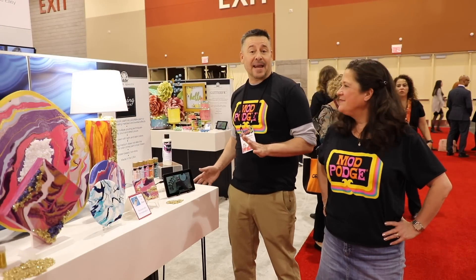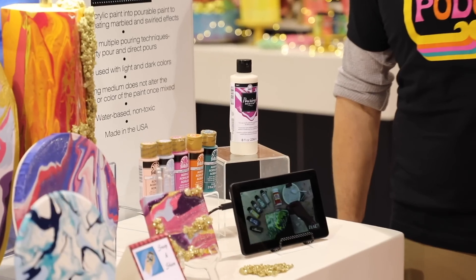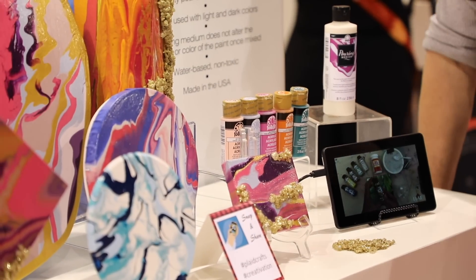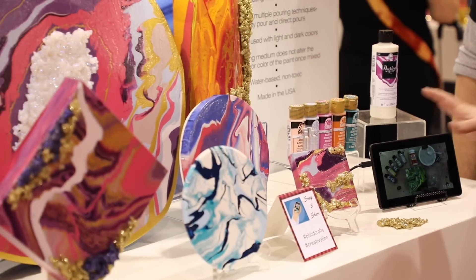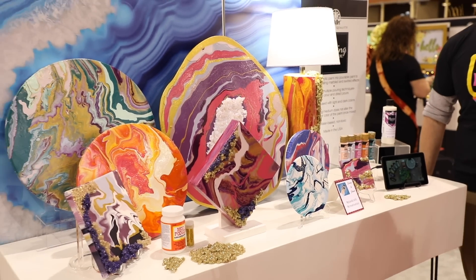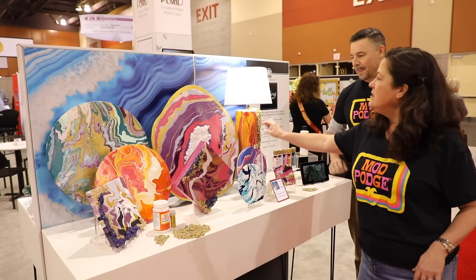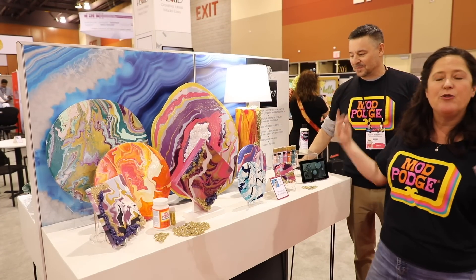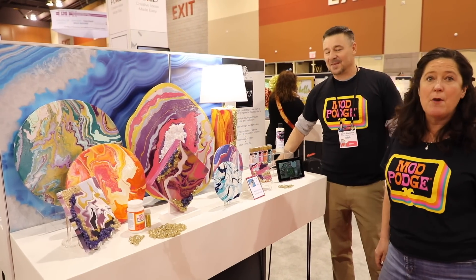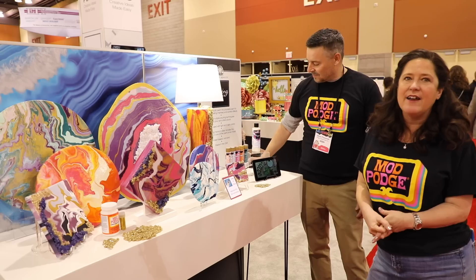You can turn any acrylic paint into a dirty pour or a direct pour by using our pouring medium, which comes in an 8-ounce bottle. You can use this with any color paint — Folk Art paints or Apple Barrel paints — to create poured looks. You can do a dirty pour, a flip cup, or pour it through a strainer on flat surfaces like canvases or on 3D objects. These crystals were created with Mod Podge, ultrafine glitter, and rock salt to bring geodes to life.